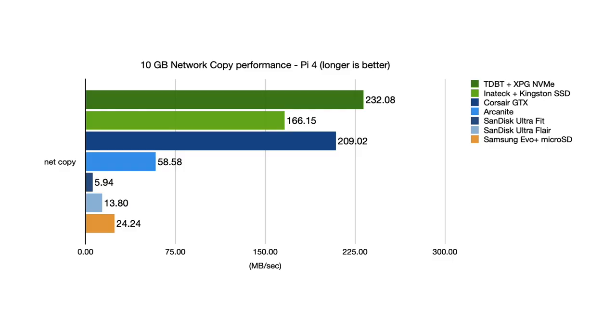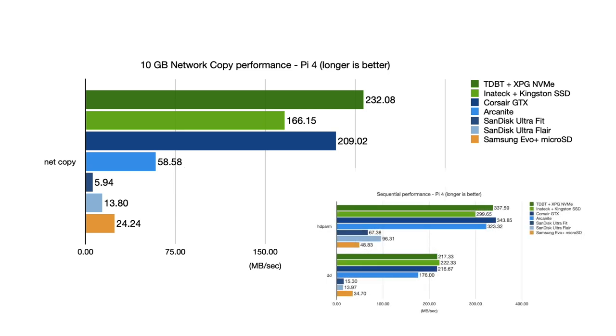But there's one other test I wanted to do before closing the book on performance, and that's a massive 10GB file copy over the network. This test won't necessarily sustain the maximum sequential throughput for the drive, but it does take a long time and tests how well different devices handle heat from consistent use. This benchmark uncovers interesting results — devices like the Arcanite and the SanDisk UltraFit perform much worse for long duration file copies than all the rest. The Arcanite was only a tiny bit slower than the SSDs in the Corsair in the quick sequential tests, and the UltraFit was actually slightly faster than the UltraFlare.